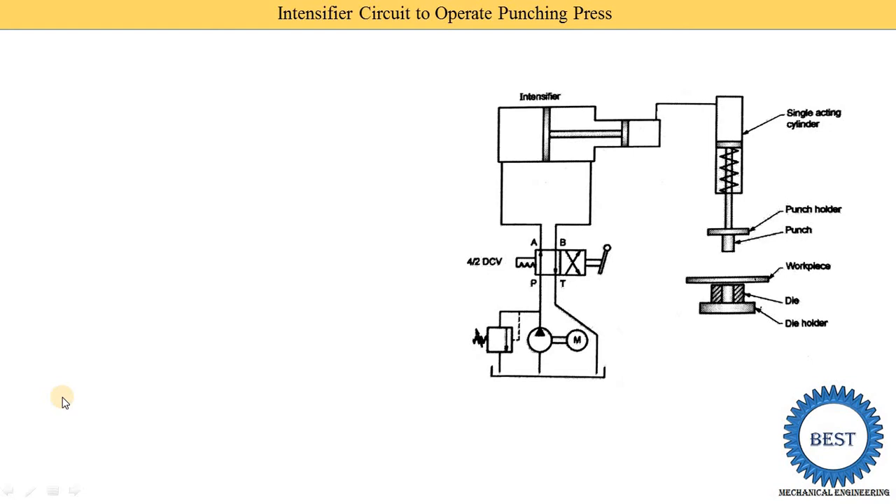In this punching press machine you see the various components: die holder, die, workpiece, punch, and punch holders. In this case we use a single acting cylinder and it is a spring return type, meaning retraction happens naturally due to spring force and the extension is done by oil supplied from the intensifier.